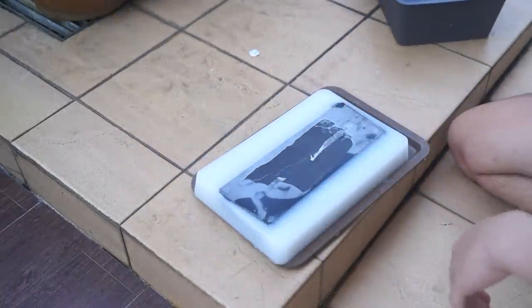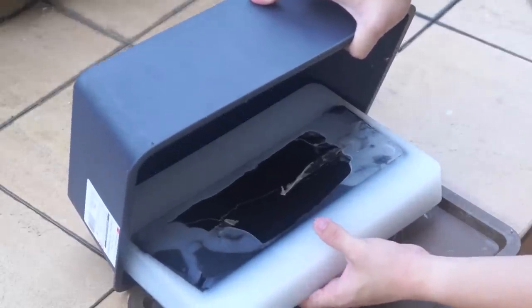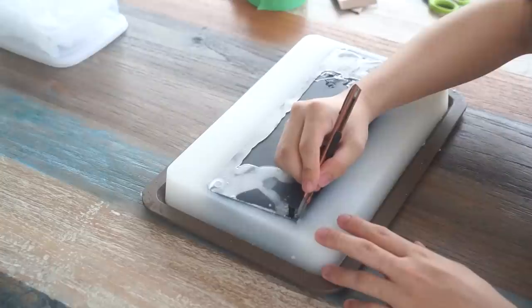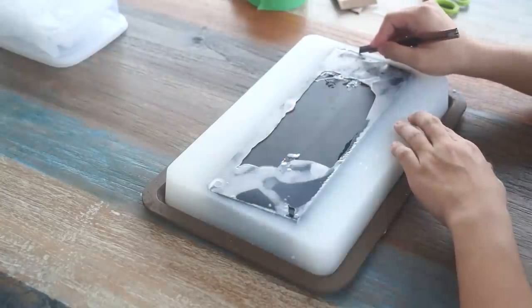Now you may notice the mold actually changed to a different box. That is because the previous makeshift mold kind of leaked. So I had to change it to this box. After taking out the mold, I had to cut out my keyboard because I spilled a bit, and take it out of the silicone mold.